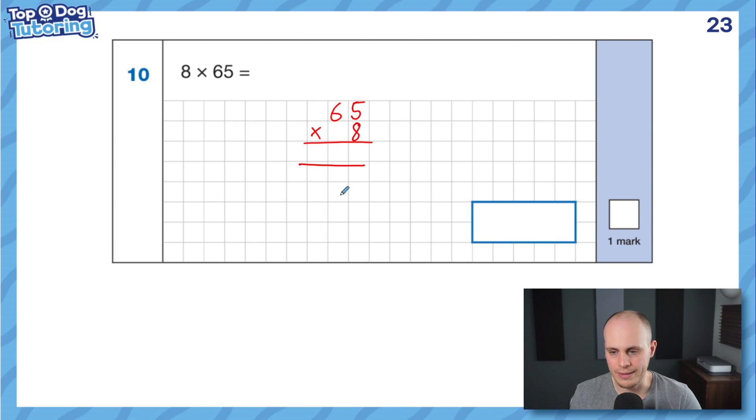We're going to work through like this: 8 lots of 5, then 8 lots of 6. 8 lots of 5 is 40. I can't write 40 in my ones column, so I'll keep the 0 and exchange my 4 tens into the tens column. 8 times 6 — we're in the tens column now — so 8 lots of 6 tens is 48 tens, plus another 4 tens gets me to 52 tens. My answer is 520. Short multiplication, nice and easy. Don't forget to exchange across as you go, like you would in column addition.